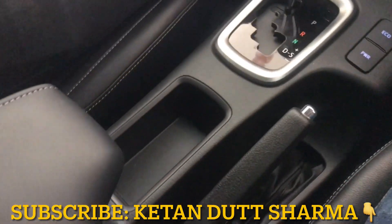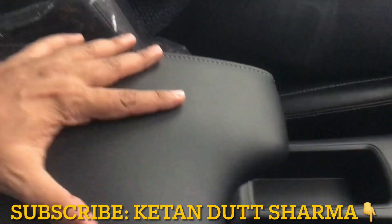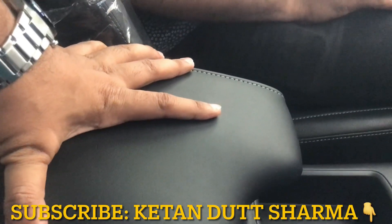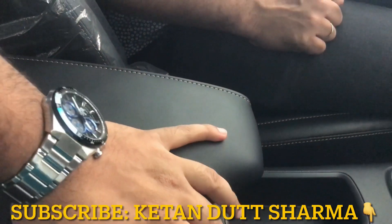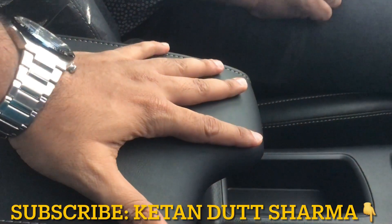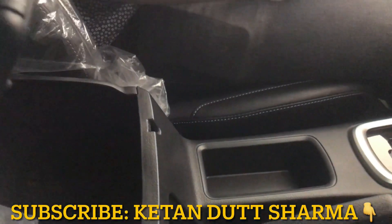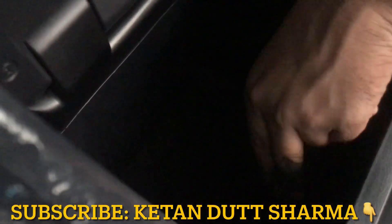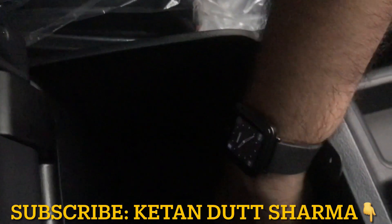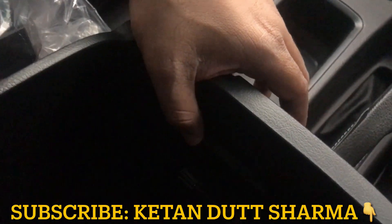Going back a little further in the center console, there is some space. The armrest is very big and you can keep items on the driver side. You can keep two items in the seat compartment very comfortably. If you close the armrest, you can keep the full space and use the driver side. Underneath, there is a charging socket.